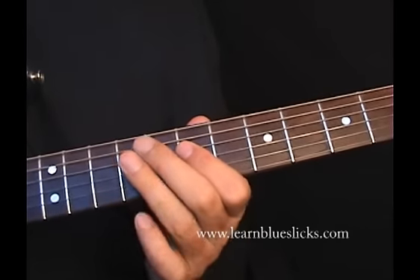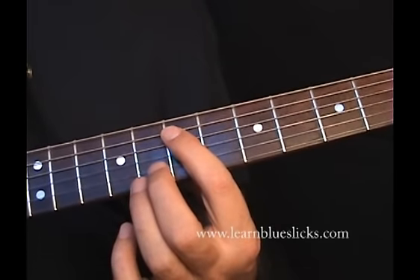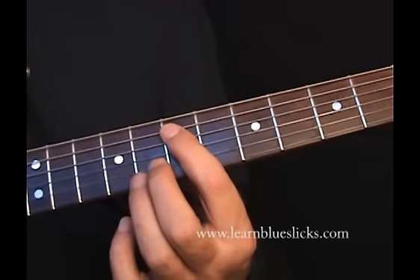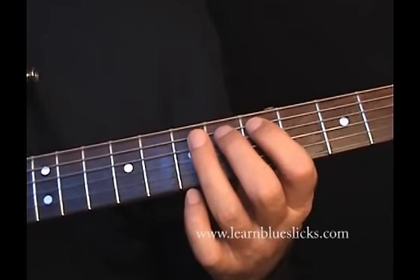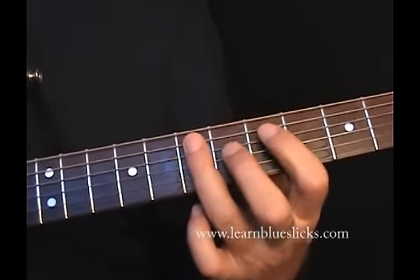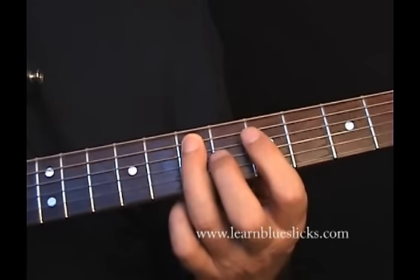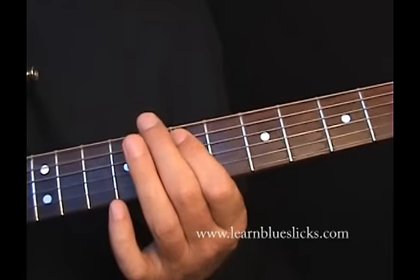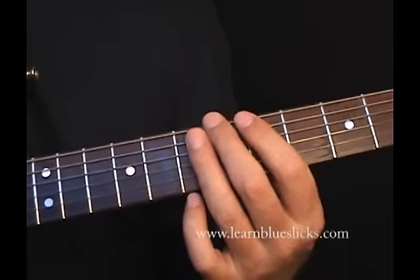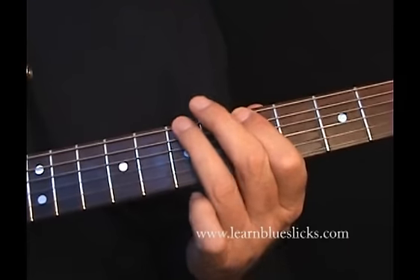Either way. And then we're going to land on the 7th on the A string and slide down to the 5th. Then play the 7th on the 5th string. And then we're going to do a trill between the 5th and the 7th, just a quick hammer-on and pull-off.